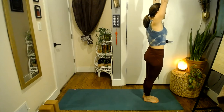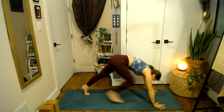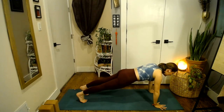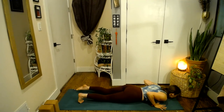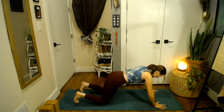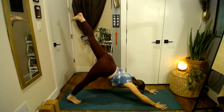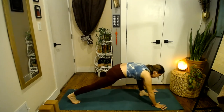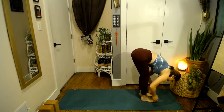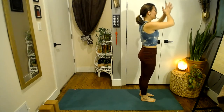Breathe in, arms up — Urdhva Hastasana. Breathe out, fold forward — Uttanasana. Inhale, step the left foot back. Exhale, step the right foot back — downward facing dog. Inhale, forward for plank. Exhale, lower knees, chest and chin. Inhale onto the tops of the feet, press up — Cobra, Bhujangasana. Exhale, downward facing dog. Inhale, left leg rises high into the sky. Exhale it forward between your thumbs. Breathe in, come onto fingertips, extend your spine. Exhale, step forward. Press down through the feet. Inhale, arms sweep up — Urdhva Hastasana. Exhale, hands at heart center, Anjali Mudra. Two more times.